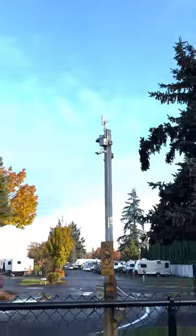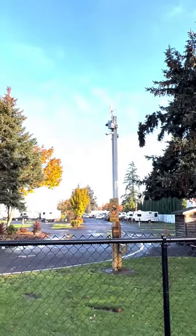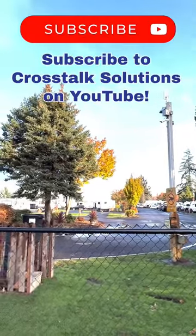This is perfect for this kind of situation where you have a part of your park that you need to cover, but it's very far away from everything else.